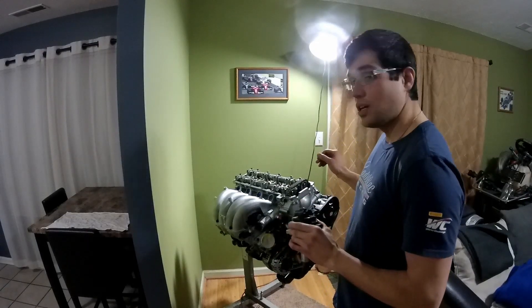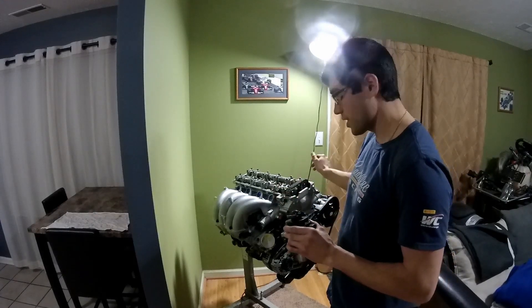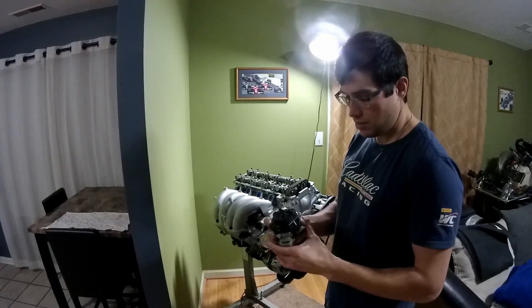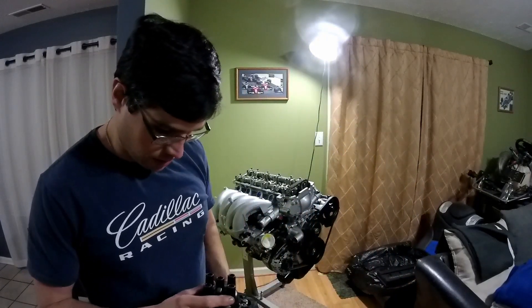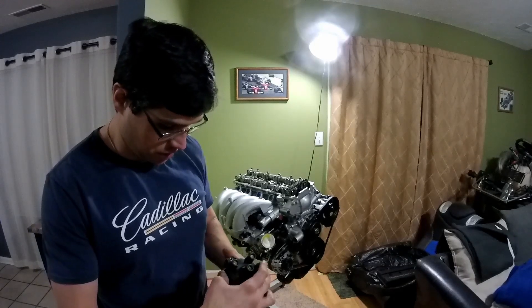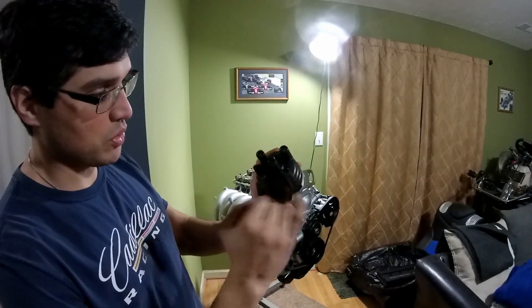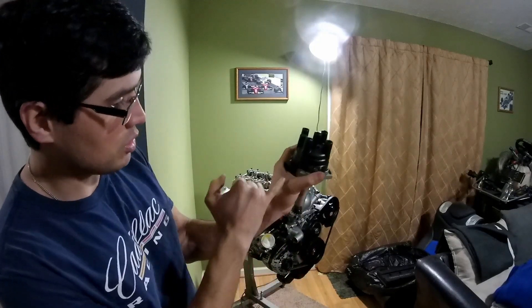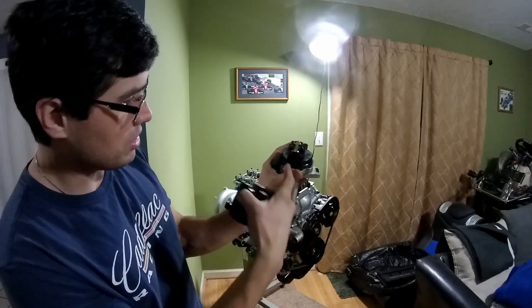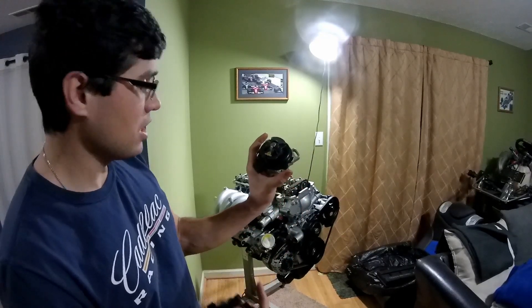So with the engine set at top dead center, compression stroke, cylinder number one, nose to the low straight out pretty much. Pop the distributor in with the cap on. This cap's numbered - I'm not sure if they all are, but this one is at least. You can see with it on there, there's a number one right there, so this is post one. So what I want is to put the cap on - you can see the post is pretty much lined up with this rib right here. So that means I need to have the rotor clocked right there on number one and pop it in.